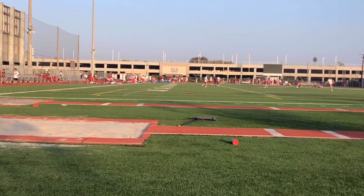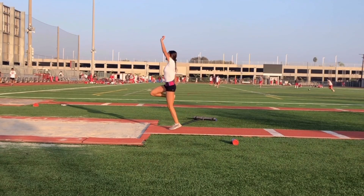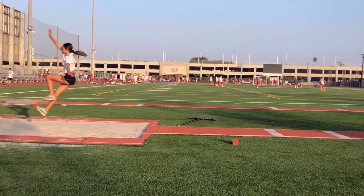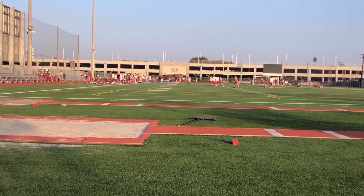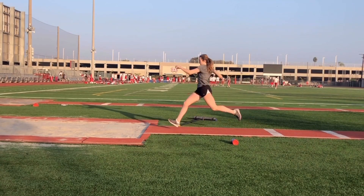Most of my athletes are sophomores. The first jump is a freshman. The last two, Ali and Clarissa, are sophomores, so they're going to have your typical flaws. Eliana, same thing — she's also a sophomore.